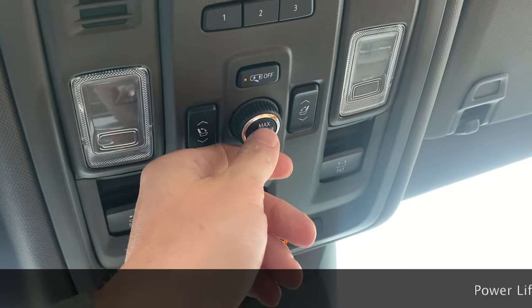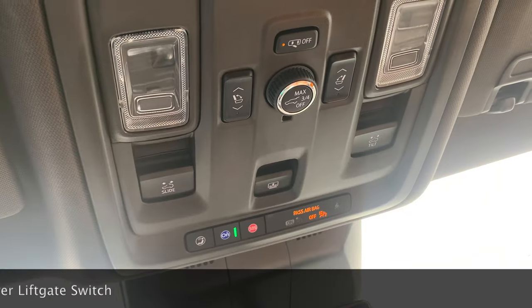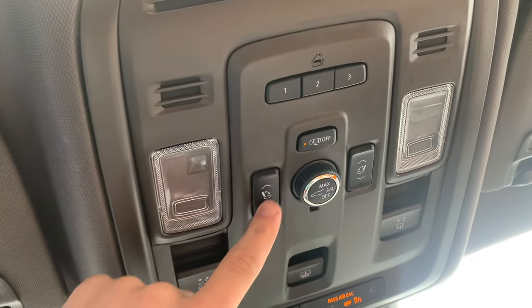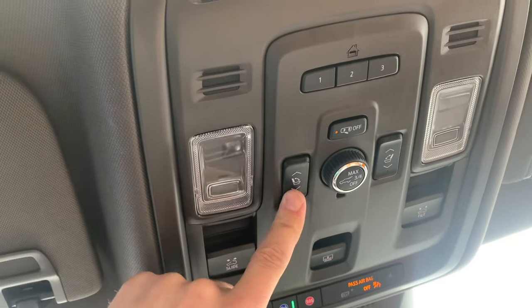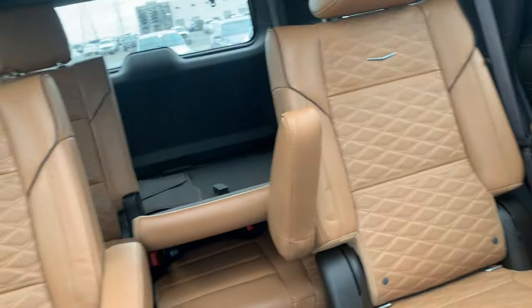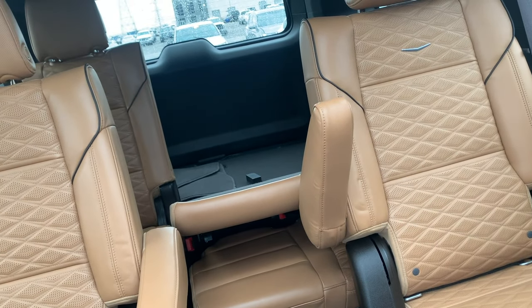This right here controls your back hatch — you can control how high it'll go and whether it's turned off or not. This controls your back seats, so you can fold them down — they go straight down.